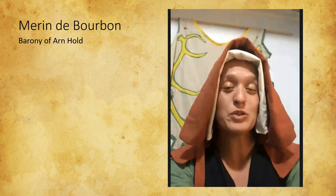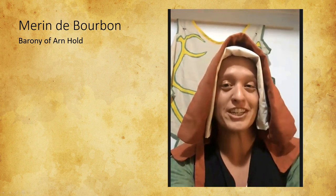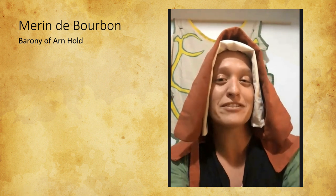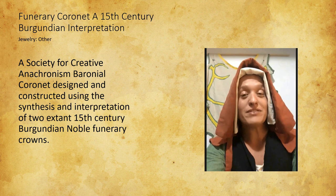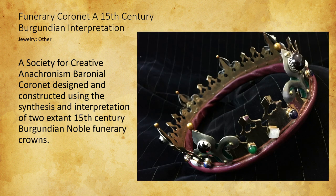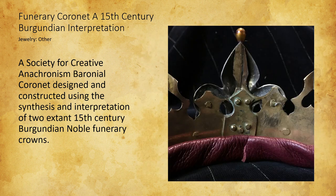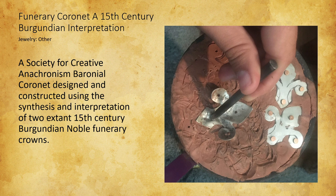My name is Maren Duberbon. I am an excellency from the Barony of Arnhold in the Kingdom of Artemisia. I have an unhealthy love for hats. Looking at the 15th century funerary crowns — it is an interpretation of two Burgundian funerary crowns that are extant, basically a combination of the two to make a piece that fits into Artemisia's tradition and can be worn as a baroness. I made this item because I was stepping down as the Baroness of Arnhold and I needed a coronet for my regalia.